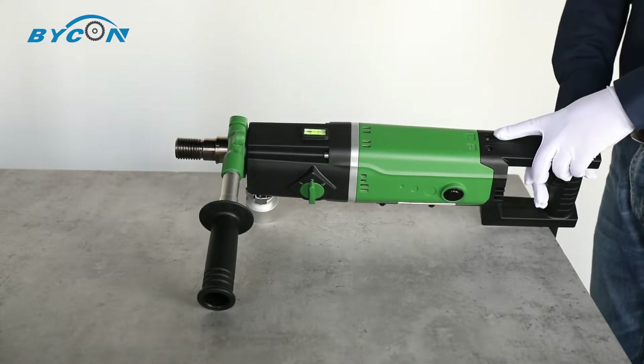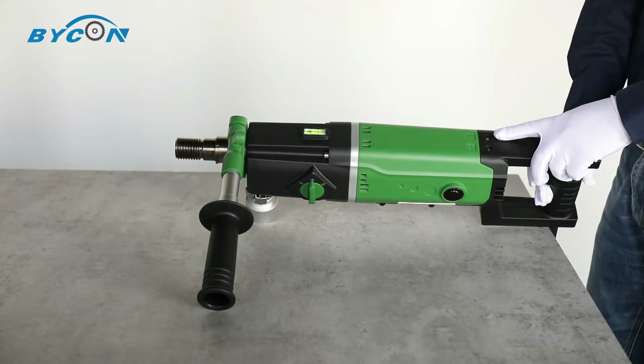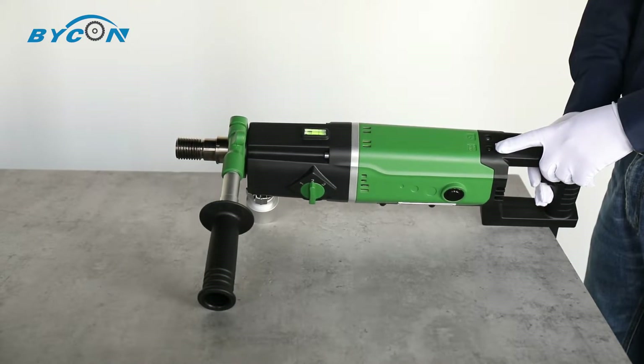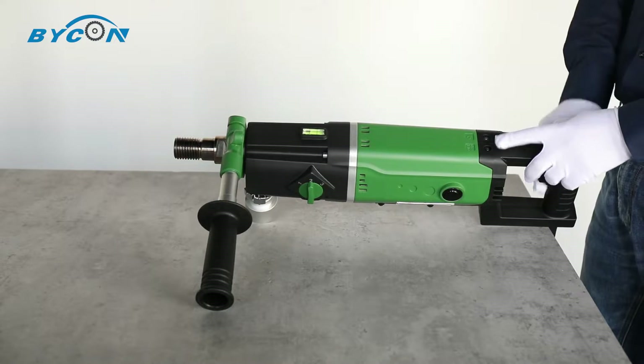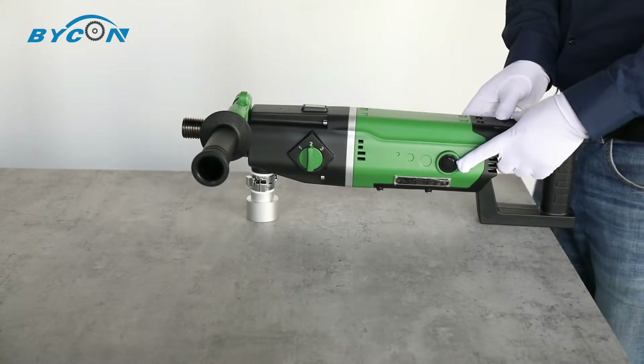When the motor is working under overheat conditions, the yellow indicator will blink. When the motor is working under overload conditions, the red indicator will blink. When both LED indicators blink, it tells you that you need to replace the carbon brush, which is located on top on both sides of the machine.